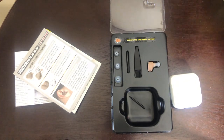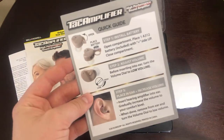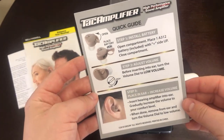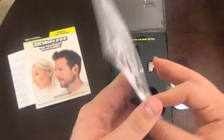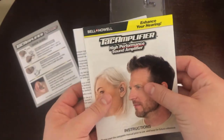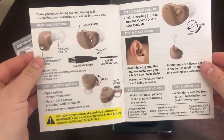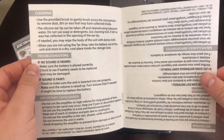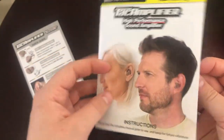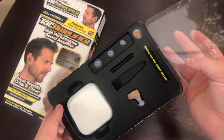Here is the product and some instructions. These instructions illustrate how to put the battery in and how to use the component to the best of its ability — there's volume control and how to put it in your ear. It supposedly can work in both ears, and it shows how each part you're given works, all the cleaning tools, and how to troubleshoot if you have any issues.